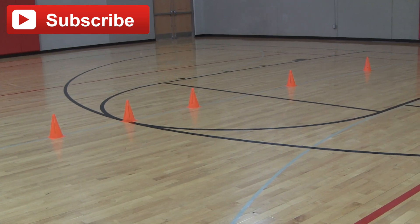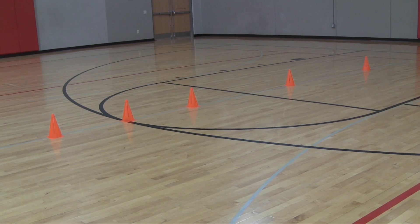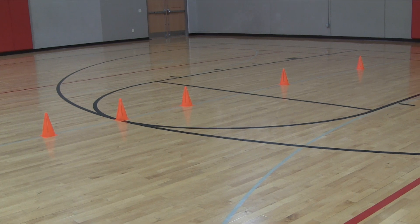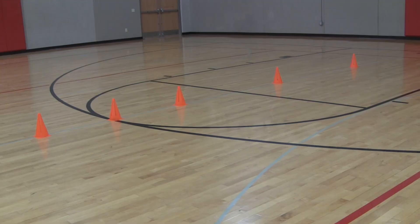This is going to be your basic cone setup right here. Notice there's a cone about two feet above the three-point line, one right on the top of the three-point line, one in between the three-point line and the free throw line. Then there's another cone a couple feet below the free throw line, and then one about three feet from the basket.